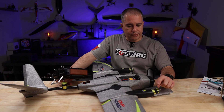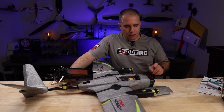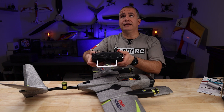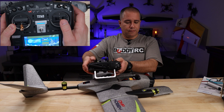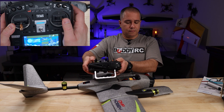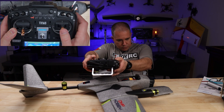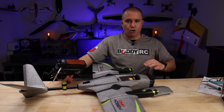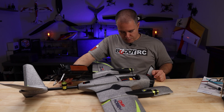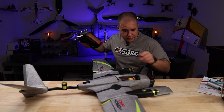You can see that the right side is tilted up a bit compared to the left. We're going to adjust that endpoint on that side, again with the right stick, adjusting the right side of the aircraft, and tilting it down until they're both even. You can also kind of look down at them to see if they're even.